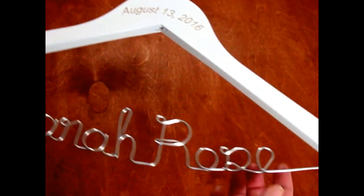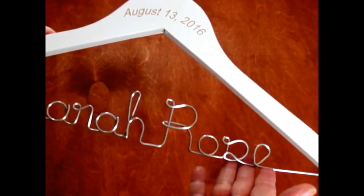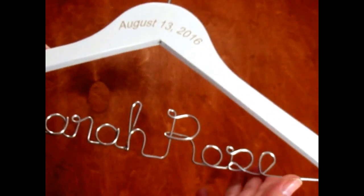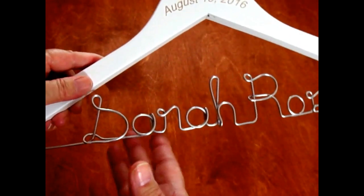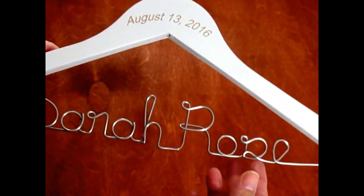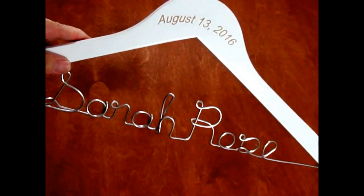During shipping, the wire can move — it's not a common occurrence, but it can happen. The wire is also very easy to move back into place. Just be careful not to move it back and forth too much, because that can actually cause the wire to break.